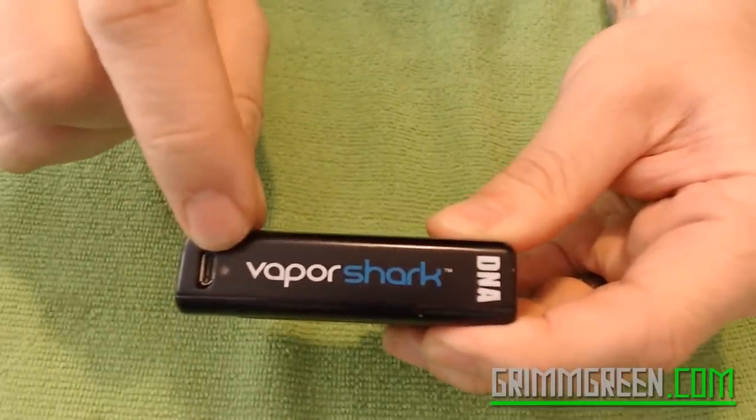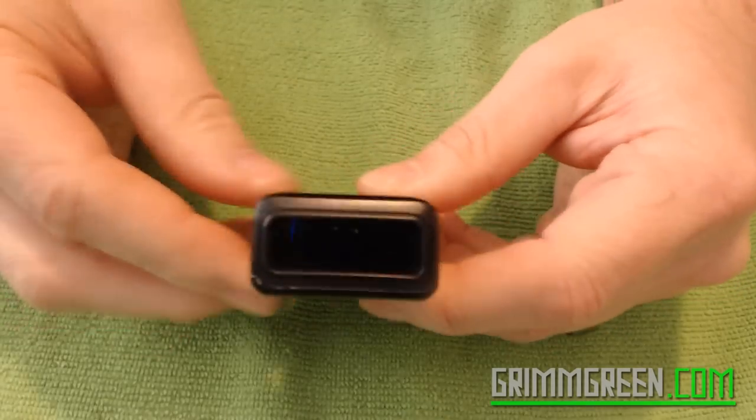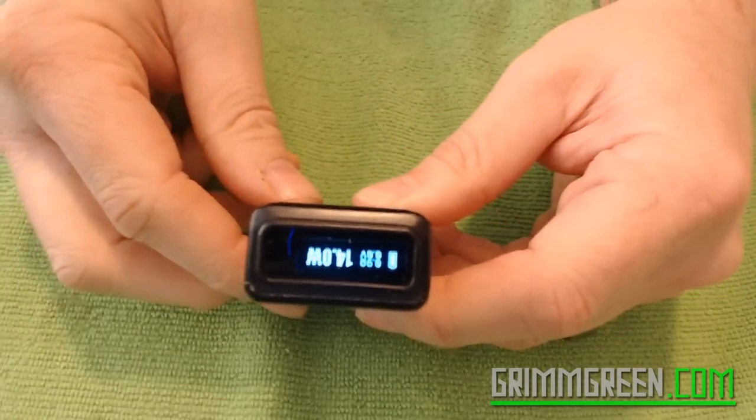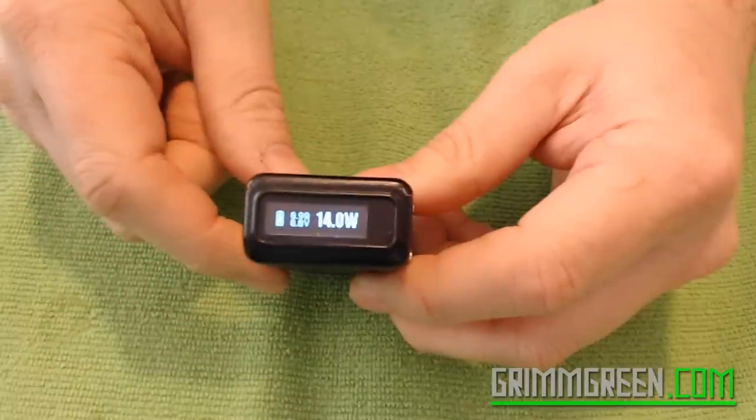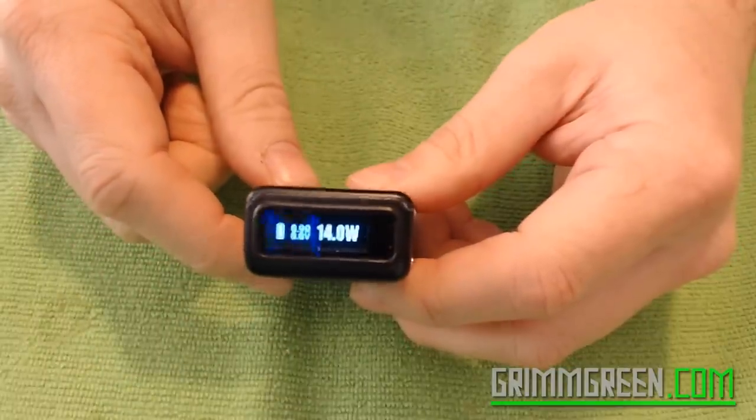It has a light on it, so when you're charging it, the light will light up — because as anybody with a DNA20 knows, when you're charging it, it doesn't show you that it's charging. But right now I have a full charge and for some reason it's set to 14 watts. I don't remember the last thing I was using on it.